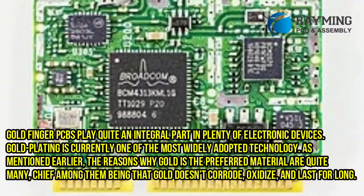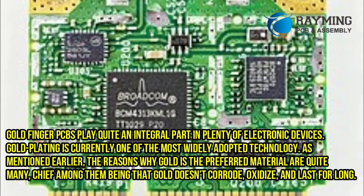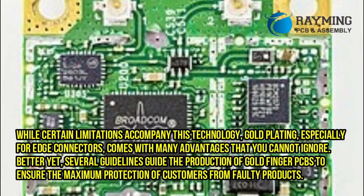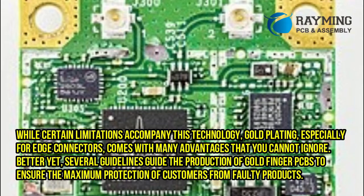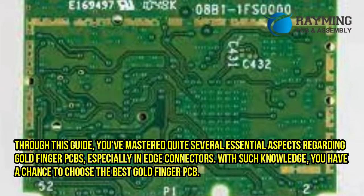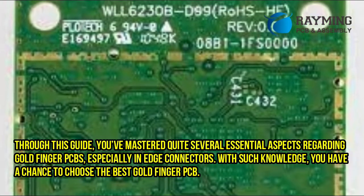Goldfinger PCBs play quite an integral part in plenty of electronic devices. Gold plating is currently one of the most widely adopted technologies. The reasons why gold is the preferred material are quite many, chief among them being that gold doesn't corrode, oxidize, and lasts for long. While certain limitations accompany this technology, gold plating — especially for edge connectors — comes with many advantages. Several guidelines guide the production of goldfinger PCBs to ensure maximum protection of customers from faulty products. Through this guide, you've mastered several essential aspects regarding goldfinger PCBs, especially in edge connectors, giving you the knowledge to choose the best goldfinger PCB.